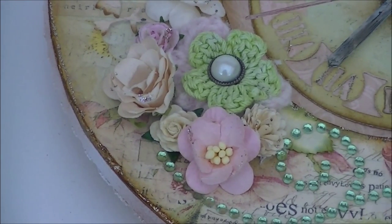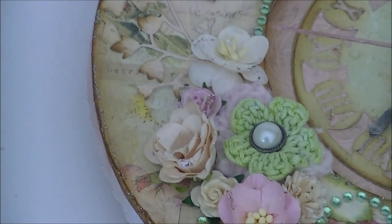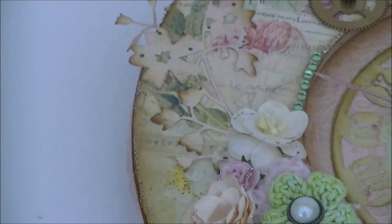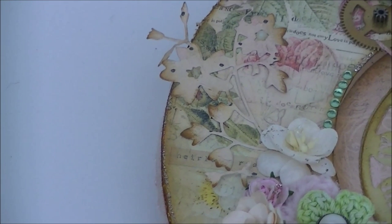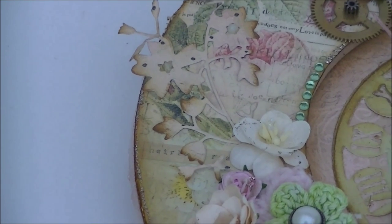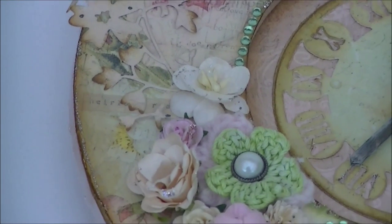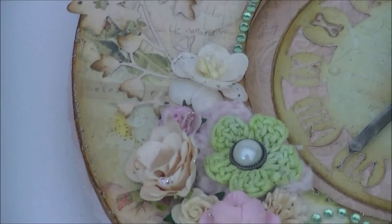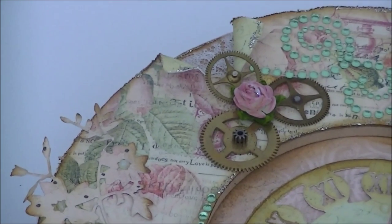Here is a crochet flower, some other flowers from Wild Orchid Crafts, and here you can see a beautiful die cut from Memory Box — I love this one, it has really lots of details in it. On the side you can see some more bling, and this crochet flower my mom made for me — thanks Mom! And here are some more clock gears.